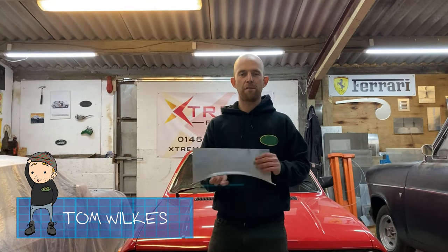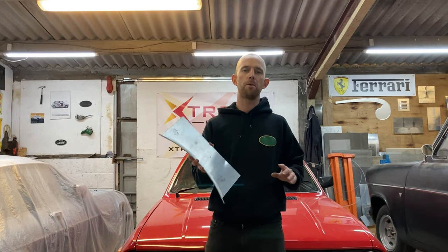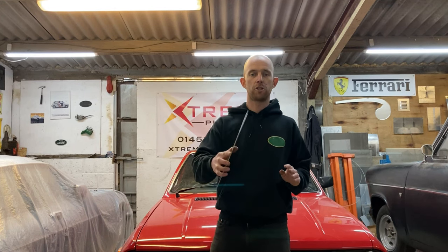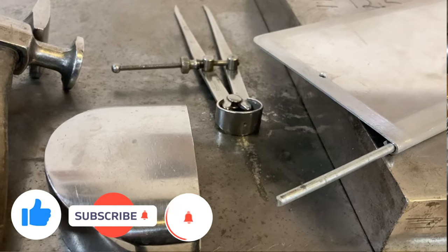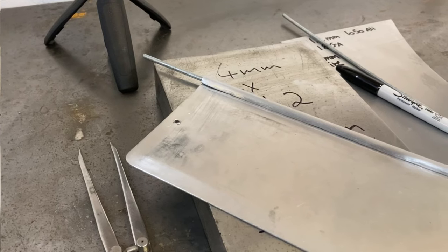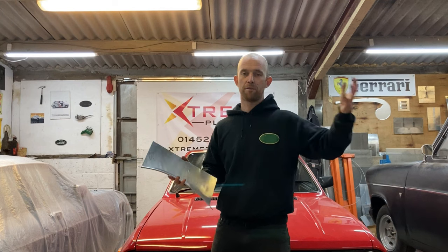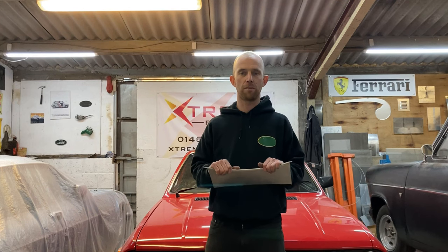Hello and welcome to our channel. On this video I'm going to show you how to do a traditional wired edge. I learned this process many moons ago when I was an apprentice at Morgan Motor Company. I still use this way today and I thought I'd make a good little video to show you if you find yourself in a situation where you need to replace an edge. You can find this on a lot of pre-war cars, all up to cars to the 1960s. Very handy to know — even if you're not doing a restoration from that era, it's a handy little skill to have in your metalwork arsenal.